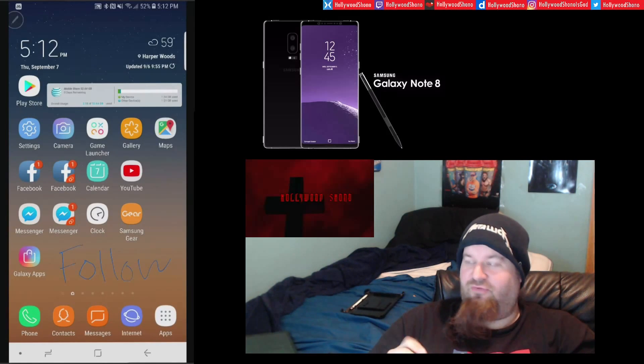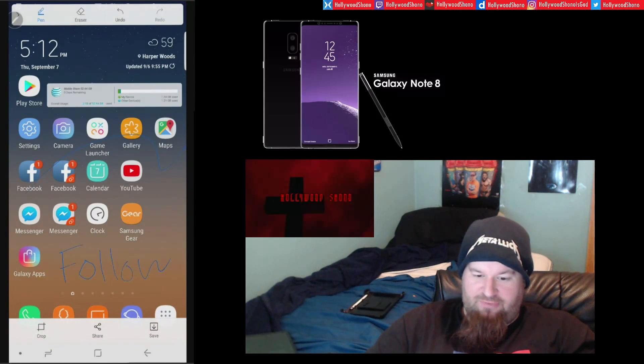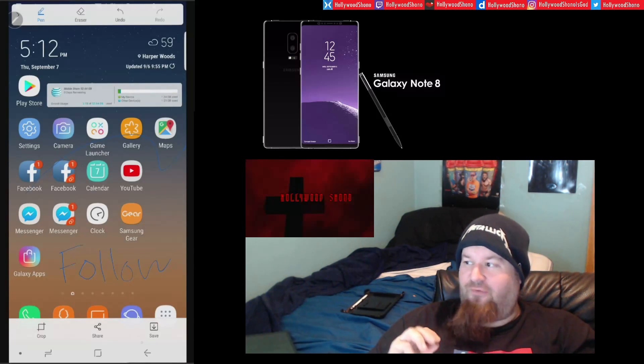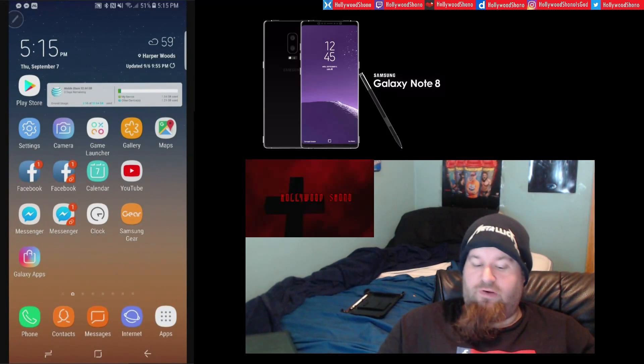You can follow links, write on apps, and even design with it — it's pretty cool. I'm not sure if the Note 7 had that feature, but it's great. Also, the ability to make a GIF is amazing. I first saw it on the Tab S3 and I'm very impressed by it.